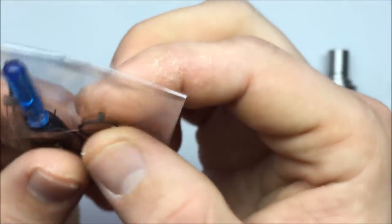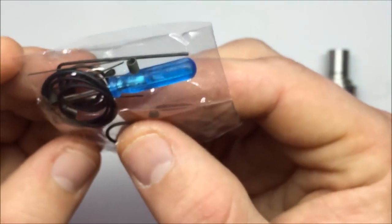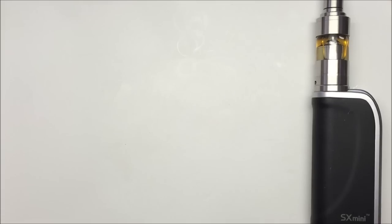It looks like they give you black post screws also, so we'll see about that once we get up in there. Now, everybody likes to talk about the name Cthulhu and how you pronounce it — I'm one of those people that likes to get to the bottom of things, even if it has no connection to vaping whatsoever.